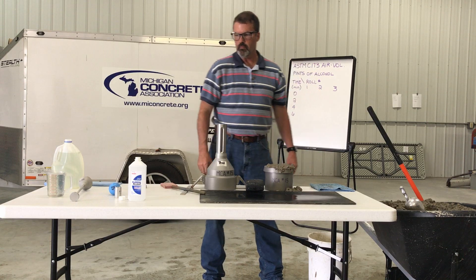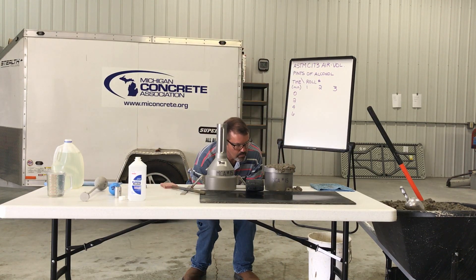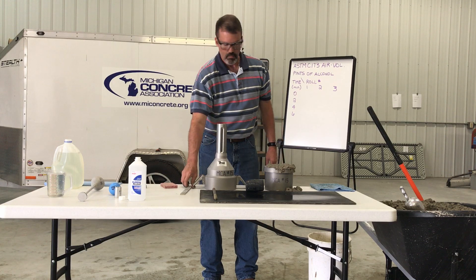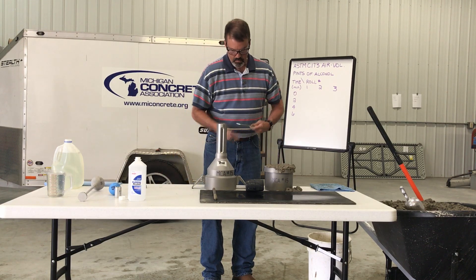After tapping the second layer, a slight excess of concrete approximately one-eighth of an inch above the rim is acceptable. Add or remove a representative sample of concrete as necessary. Strike off the excess concrete with the strike-off bar and wipe the flange of the measuring bowl clean.